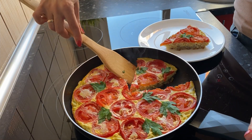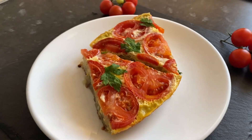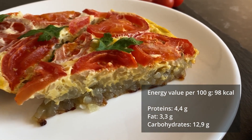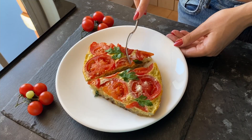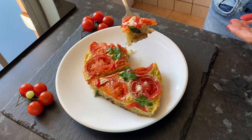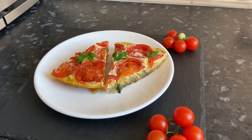Look how delicious and beautiful it is. Try this vegetarian frittata and write your opinion in the comments. If you like this video, subscribe to my channel and take a look at my other recipes.